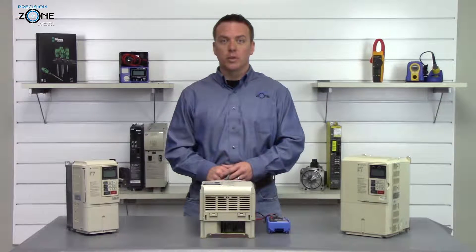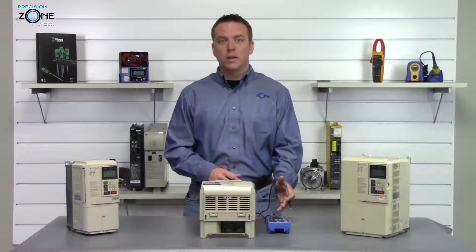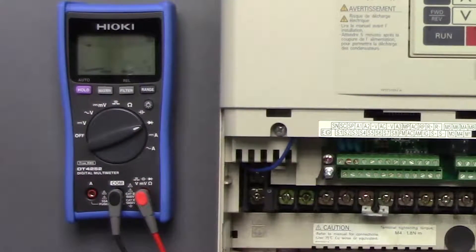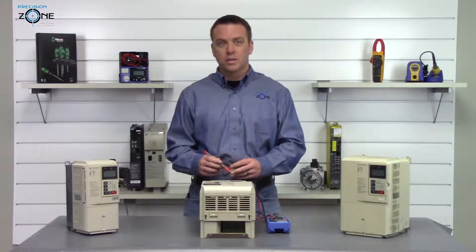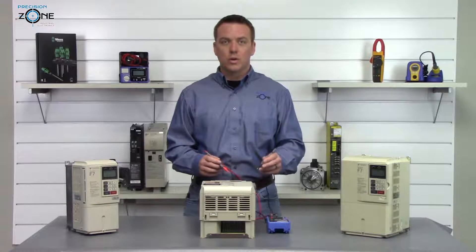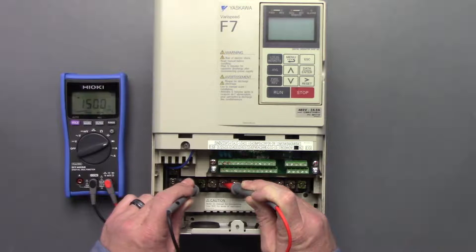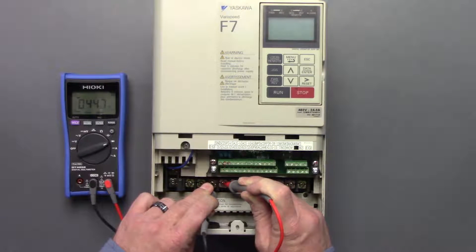The next thing we're going to do is check the inputs and outputs with the multimeter in the diode function. We're going to take the positive side of our digital multimeter and place it on the negative side of the DC bus, then check between T1, T2, and T3. We got 0.45, 0.45, and 0.44.